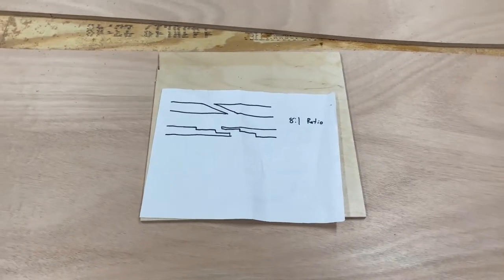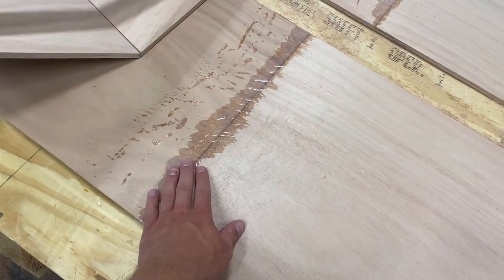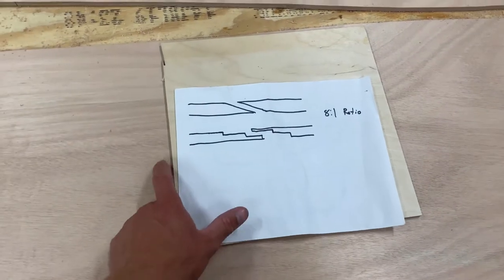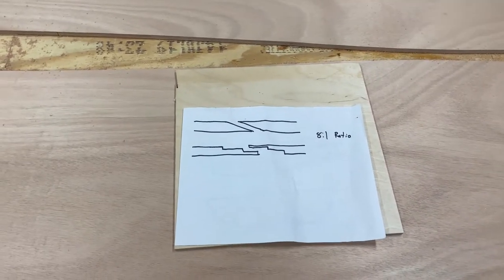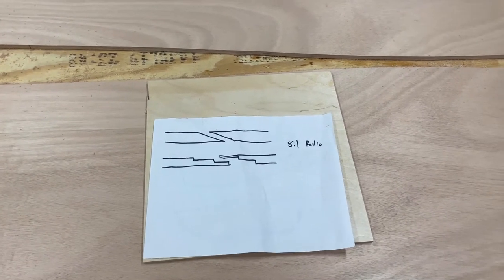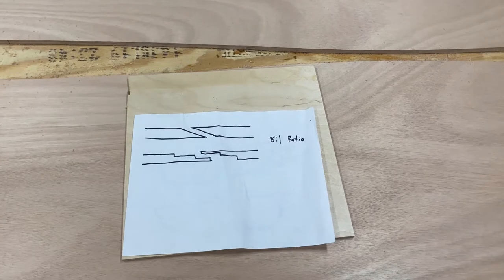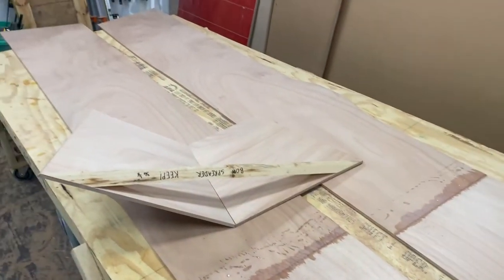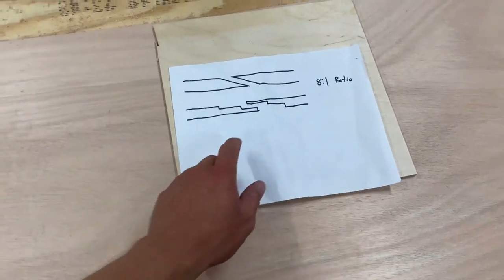I wanted to do a better walkthrough of the scarf joints because I didn't do a good job explaining in the last episode. This is the same scarf I used to put the plywood panels together. A standard scarf is just a very sharp angled bevel on the pieces of wood — it can be done on plywood or just pieces of hardwood. All a scarf is doing is giving you the length you need when you can't get a long enough piece out of what you have. For where the transom is going to meet, we need a strong joint there, and that's where the scarf comes in — it gives you more surface area to glue.